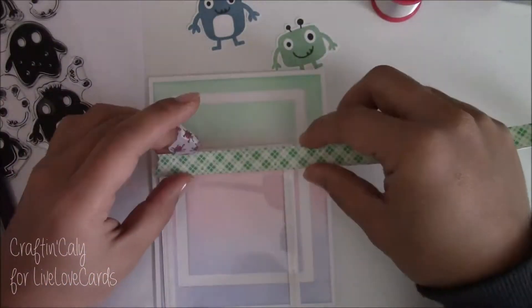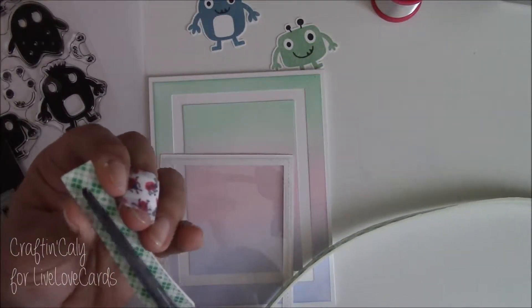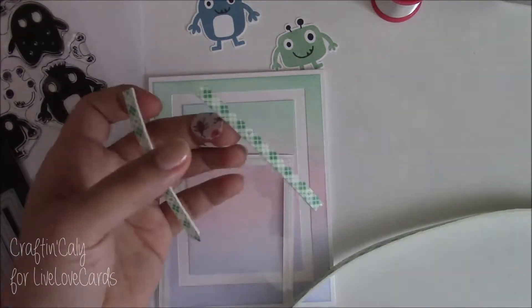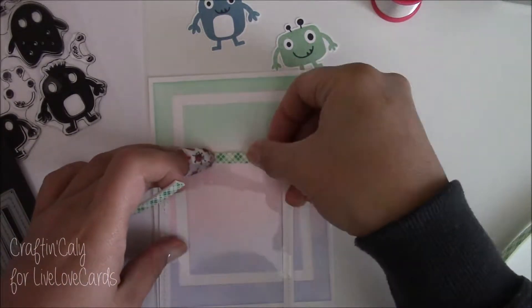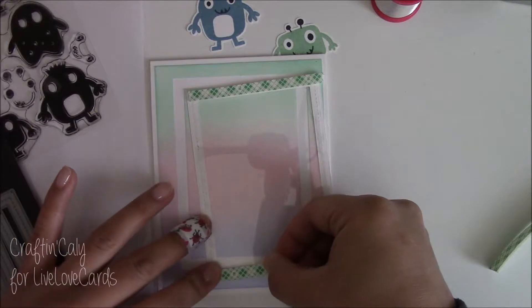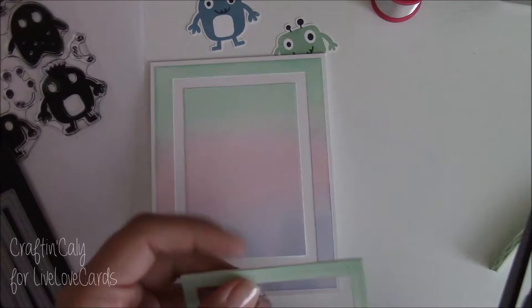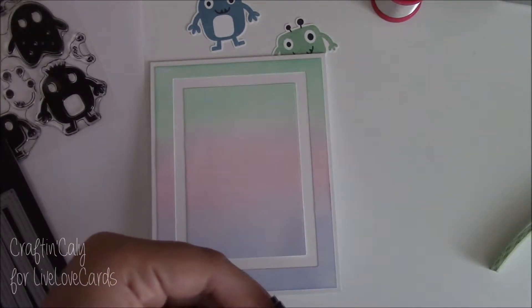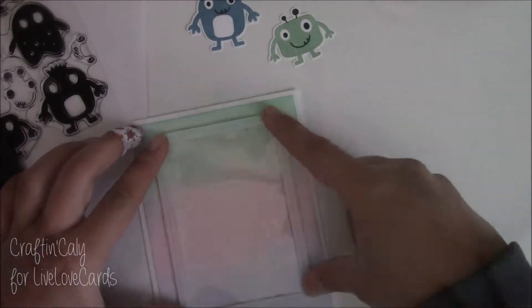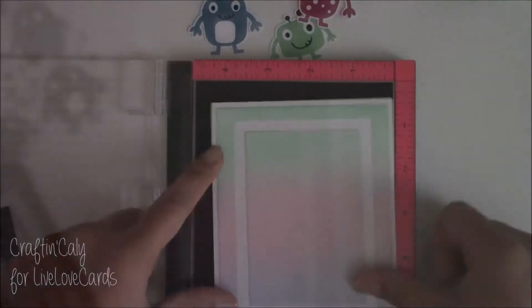I have 3M foam tape that I'm going to use to prop up this frame to create the shaker portion. I'm cutting the foam tape in half to make sure it fits on the frame just right. If you want your sequins to float around freely, you can double up on this foam — I just did one layer because I don't like my cards to be too bulky, especially for mailing.